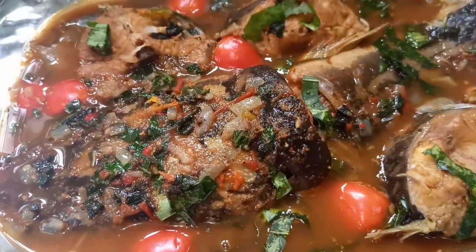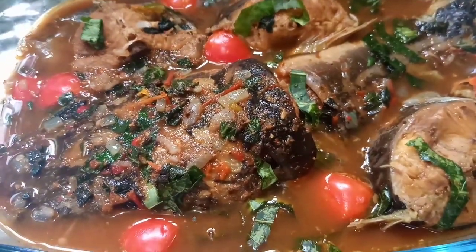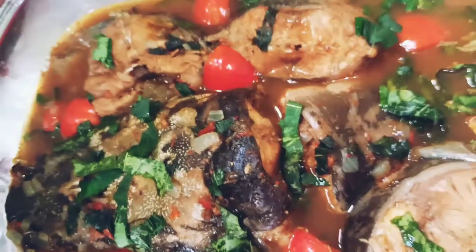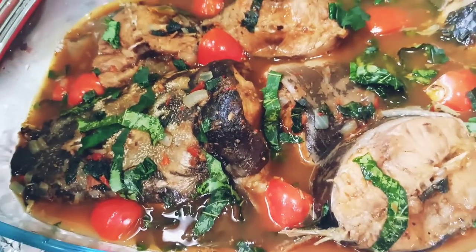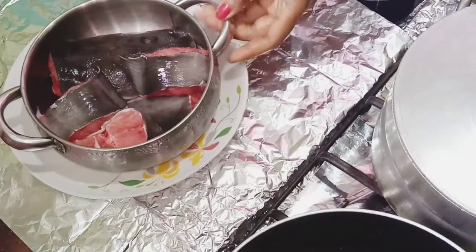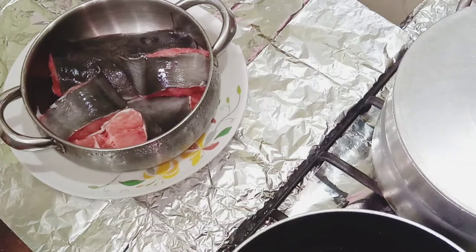Hello, you're very much welcome to Order Doris Healthy Tasty Meals. Today I'm going to show you how to make this delicious, sumptuous catfish pepper soup. Let's start with the ingredients — this is my catfish.